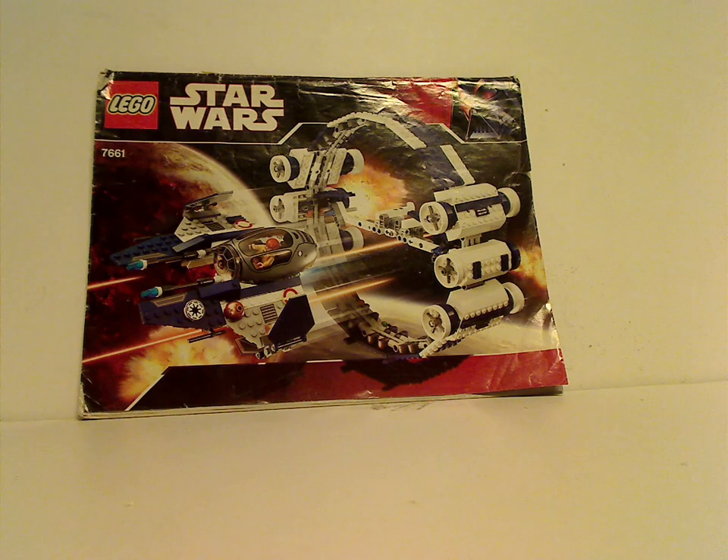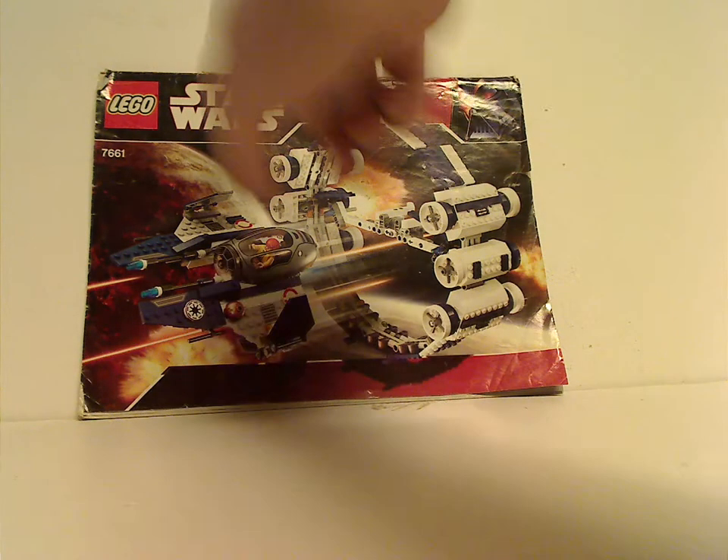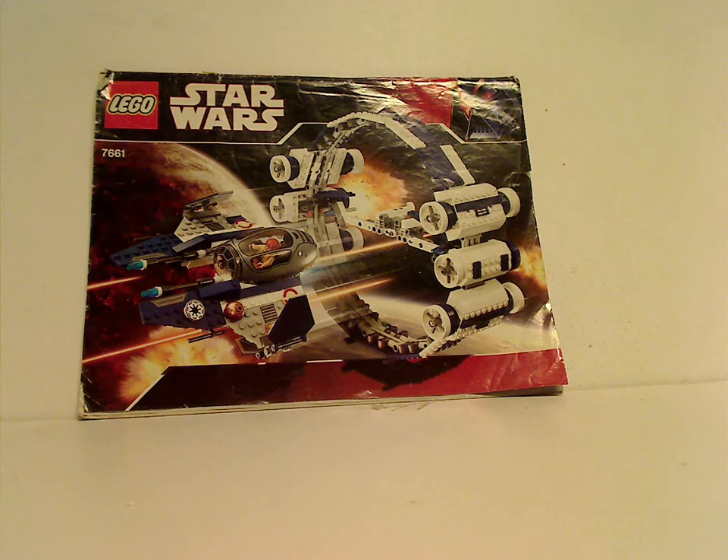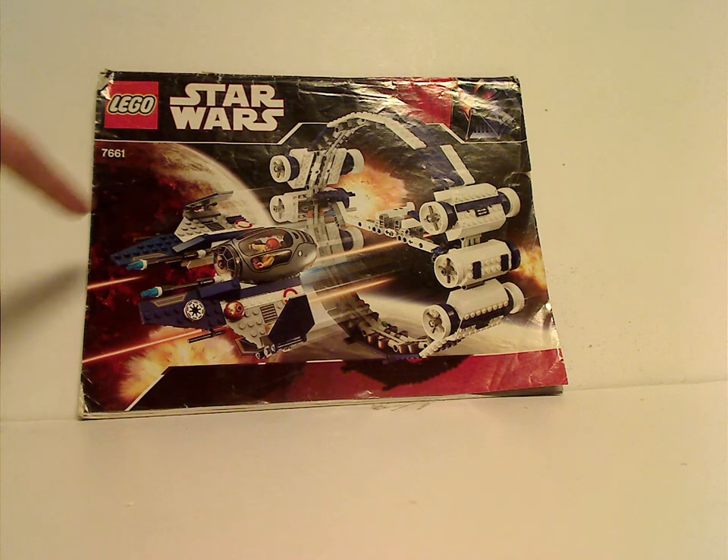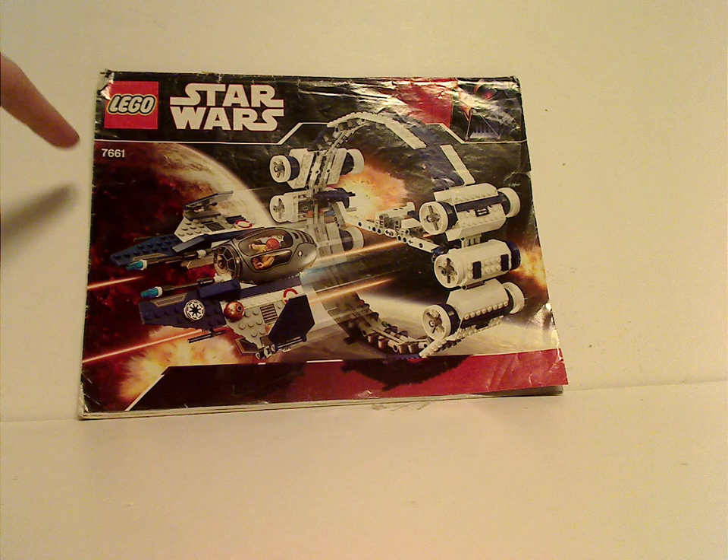On the front of the box, you can see the LEGO logo, Star Wars logo, and also that 30th Anniversary border there. And then you see the set in action above Mustafar, and the set number is 7661.